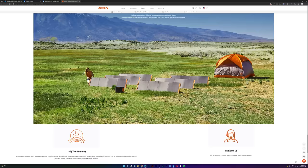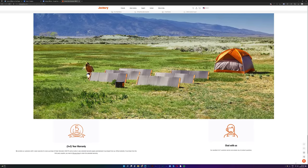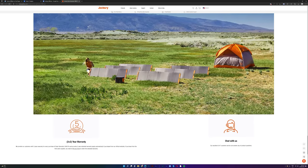The device is also capable of pass-through charging, meaning if you have it plugged into an AC outlet or solar panels, you can power devices connected to the Jackery at the same time. They also offer a five-year warranty if you purchase directly through their website, which is one of the higher warranties I've seen on the market.